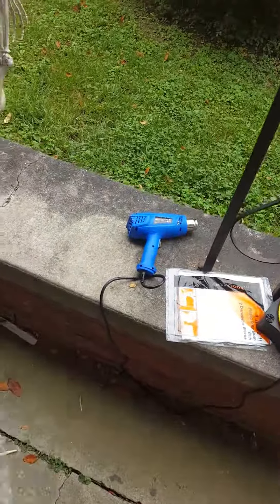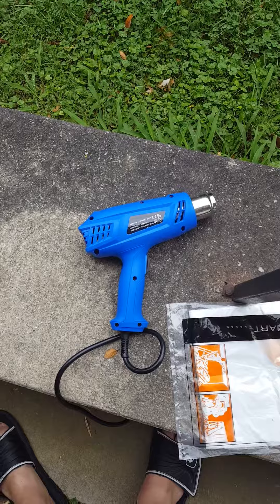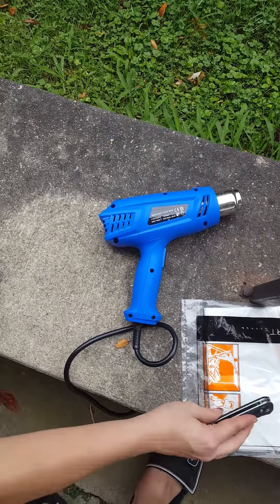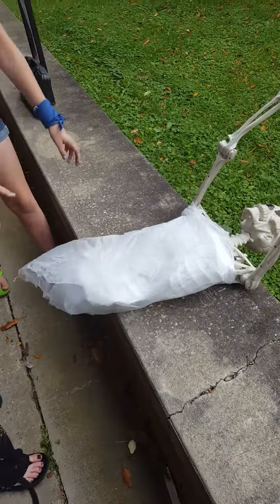A heat gun you can get at a craft store for about 25 bucks — I found mine on eBay for $11, and that included the shipping. It had two different heat settings. Go for it.